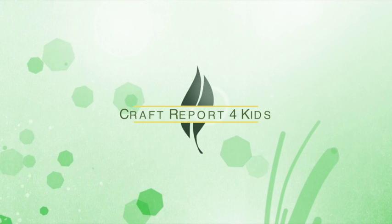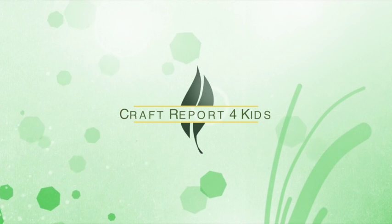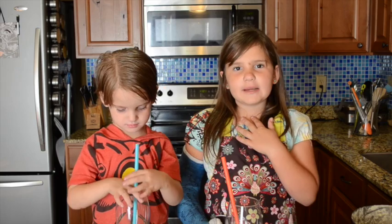Hi guys, it's Ryland. And I'm Eli. And we're going to be finishing off our version of the Disneyland Dole Pineapple Whip.